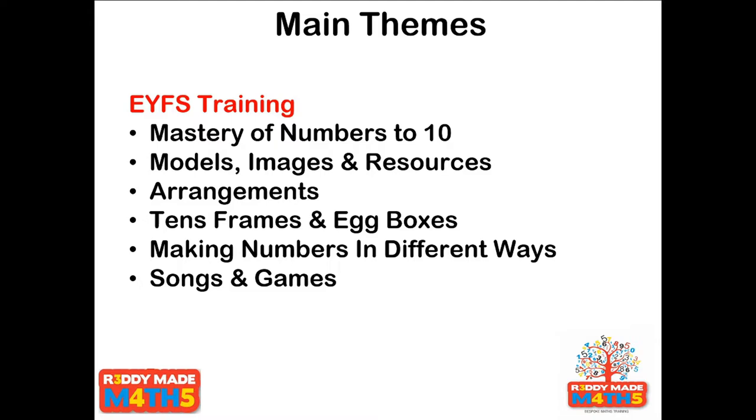A big part of that will be arrangements — looking at the most efficient and most useful ways to arrange numbers so that children aren't just counting numbers in a straight line, but are seeing them in other ways that gives a real sense of what those numbers look like. The arrangement I'll be focusing on most will be tens frames or egg boxes. We'll be looking at mastery from the Far East and how the tens frame image really builds up mathematical understanding. We'll be using egg boxes and similar resources to show how tens frames can actually be used as a kind of container. The theme of the whole week will be making numbers in different ways, showing different ways a number can be arranged and visualised, and we'll also be looking at some songs and games.